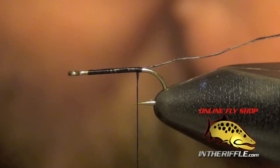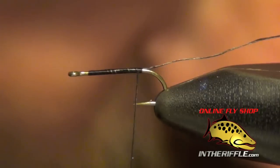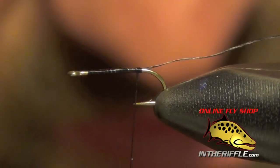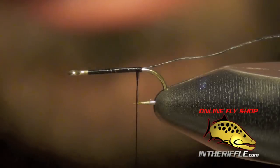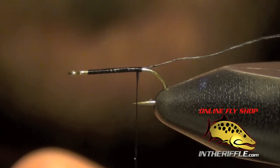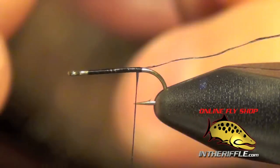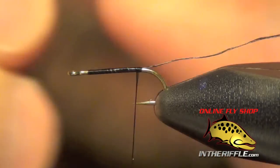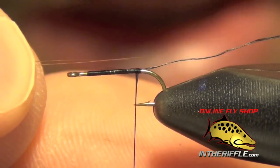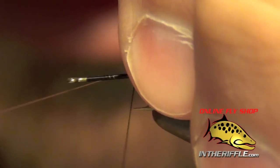The next thing we're going to do is tie in the tails, which are going to be some microfibets, also known as mayfly tails. We're going to take two of these, even them up as much as we can, and tie them in on top of the shank of the hook. We want them to be about as long as the shank of the hook, maybe half a length longer — so one and a half times the length of that shank.